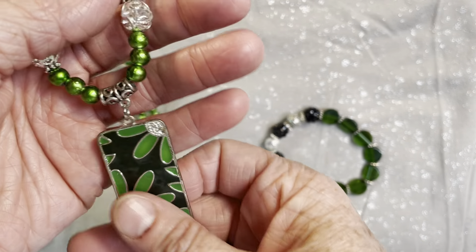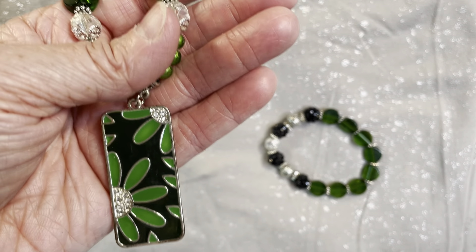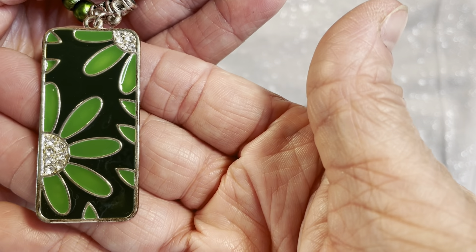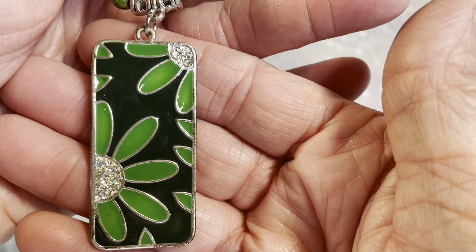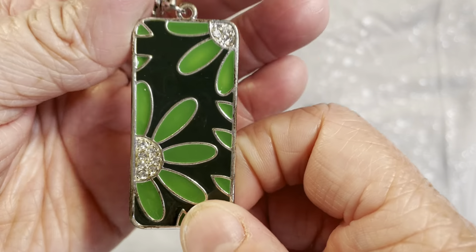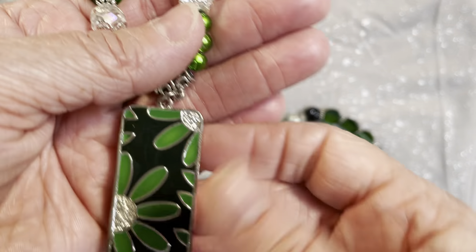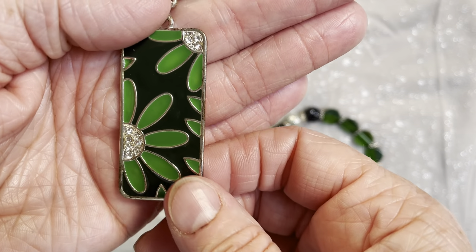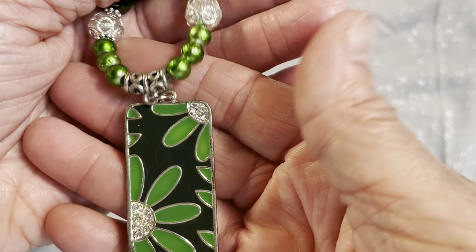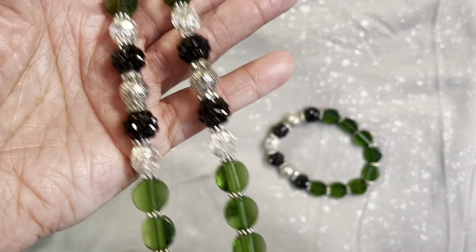I'll start with the necklace. This is about a 15-inch necklace — I love shorter length necklaces and that measurement is from clasp to the bottom of the pendant. This pendant was purchased from Hobby Lobby, the Metal Gallery brand. It's a gorgeous darker green with lighter green daisy flowers and silver centers, and the back is silver. I love that pendant; I can't believe I haven't used it before now. I added it to a pretty little bale.